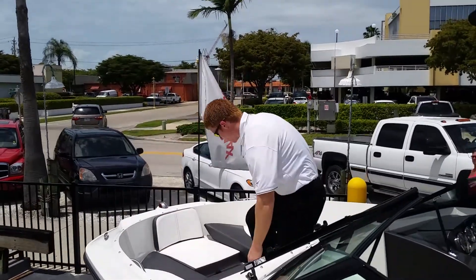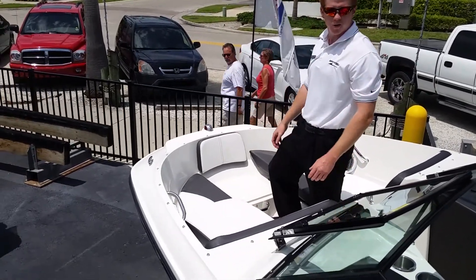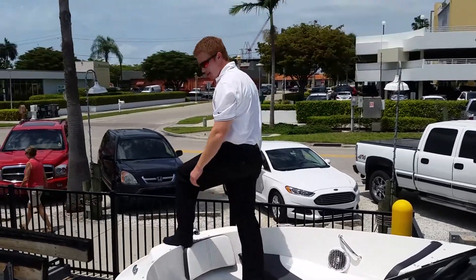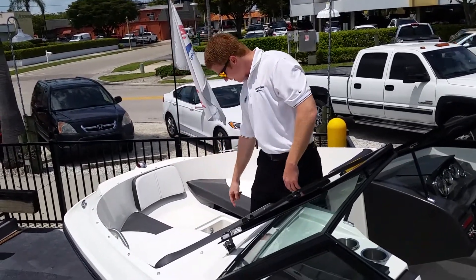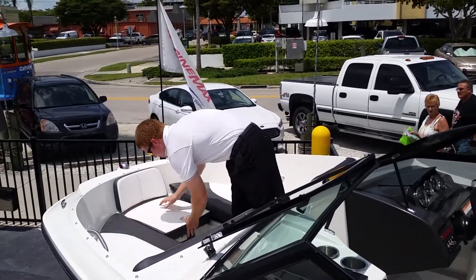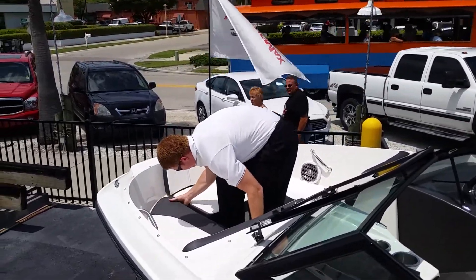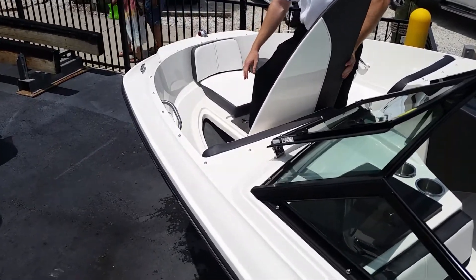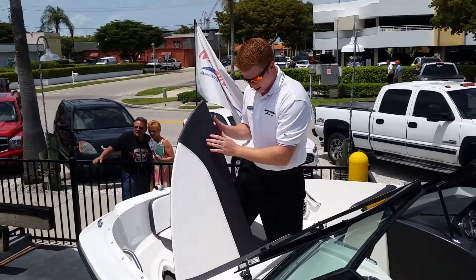Up here at the bow, we have a removable seat. You have easy access to get on and off the beach. Step up here and step right in there. It has a ladder with steps going right down in there. It clips right back on here, and there are a couple of storage slides on the port and starboard side with carpet so it will keep your belongings protected.